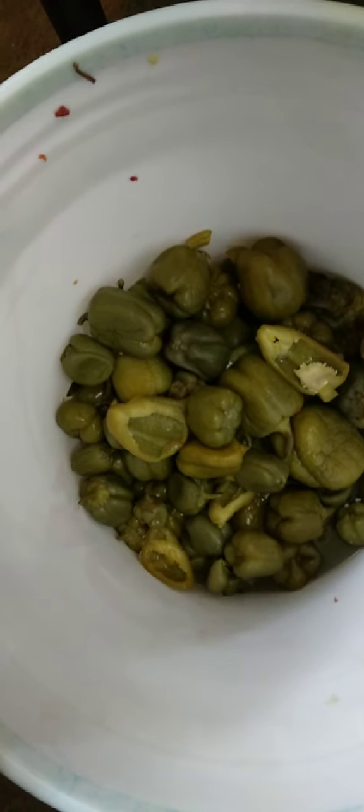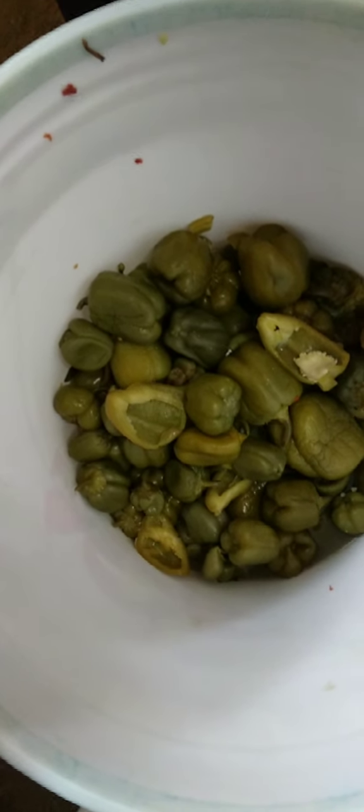This is bell pepper which I harvested back in October. On October 18th and 19th we had a sudden frost, so I had to do emergency harvesting. I had so many of them I didn't know what to do, so I had to pickle them. Fortunately, some were not affected by the frost — and this is it.